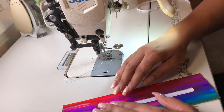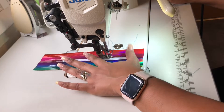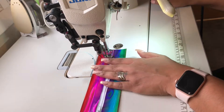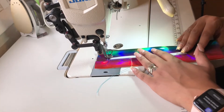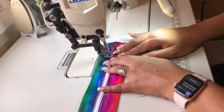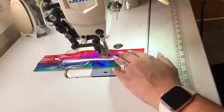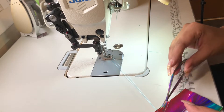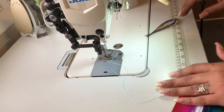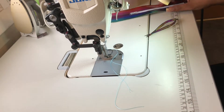I like to start on the long edge at an eighth of an inch seam allowance. I'll just cut those ends off. Once I have that step completed, I'm going to sew the sides on.